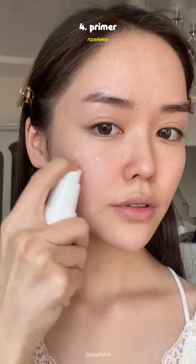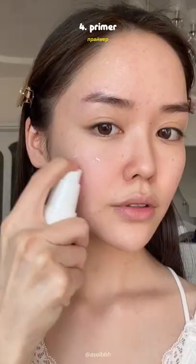Not too much. Then take some setting spray — it could be any setting spray, I usually use the NYX one. After the setting spray, take a primer and just put your primer. Also, wait for the setting spray to dry first.